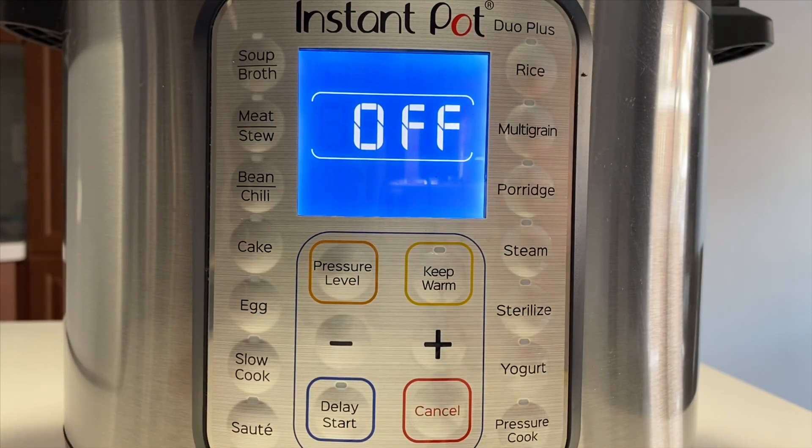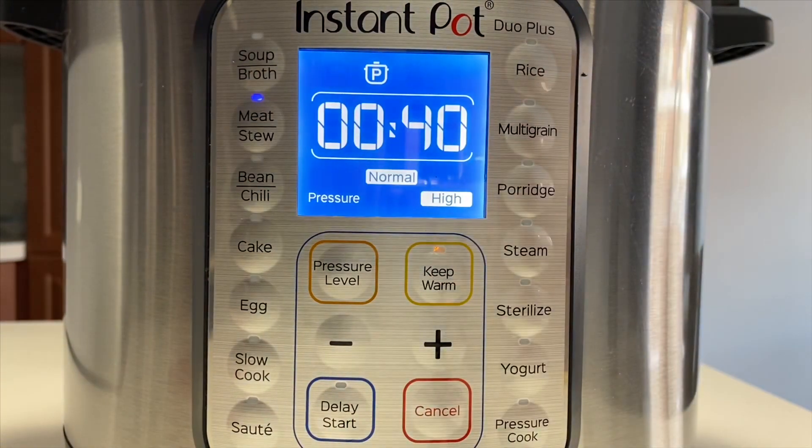Select meat stew or high pressure cooking for 40 minutes. Now that that's done, we're just going to let the pressure release naturally.